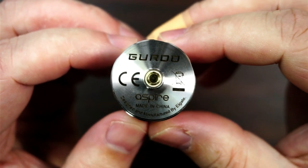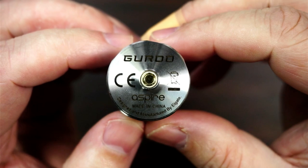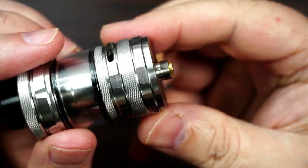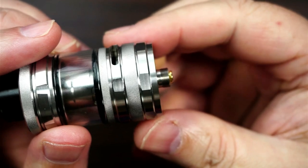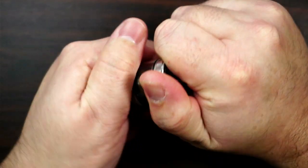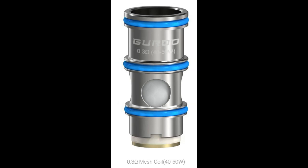At the bottom it tells you it is the Guru - kite marks, don't vape in a bin, Aspire, made in China. It's a non-adjustable 510, slightly protruding. Now the coils that you get with this are the 0.15 ohm mesh coils, best between 60 and 70 watts. You also get a 0.3 ohm mesh coil, best between 40 and 50 watts.